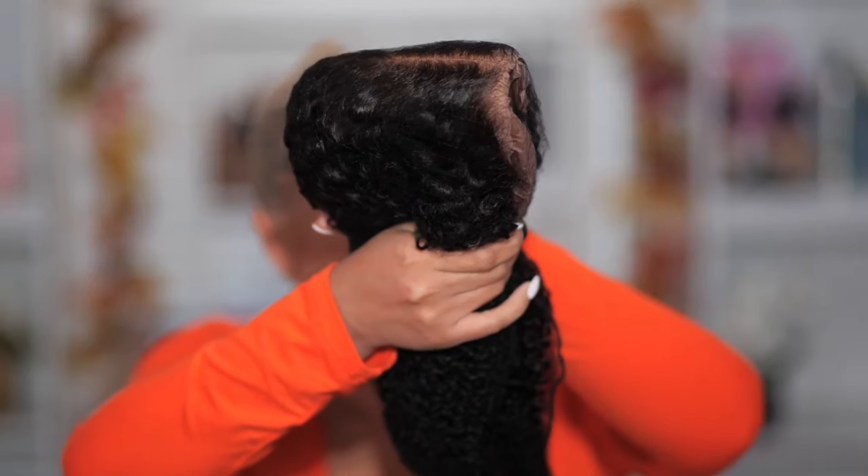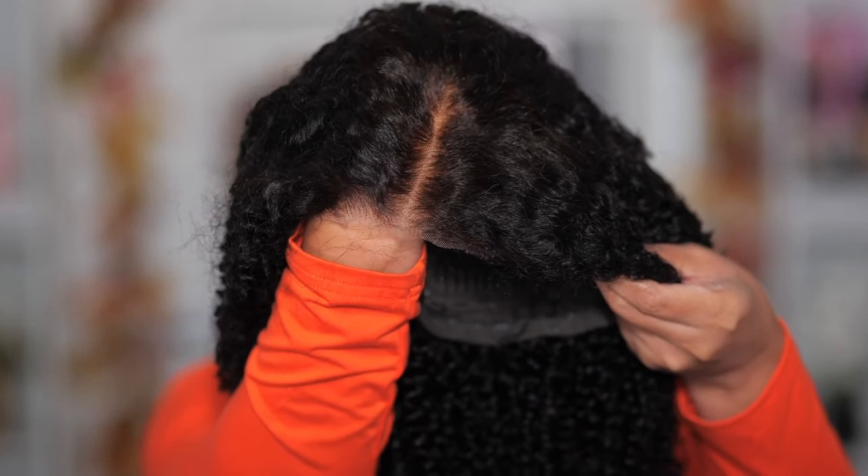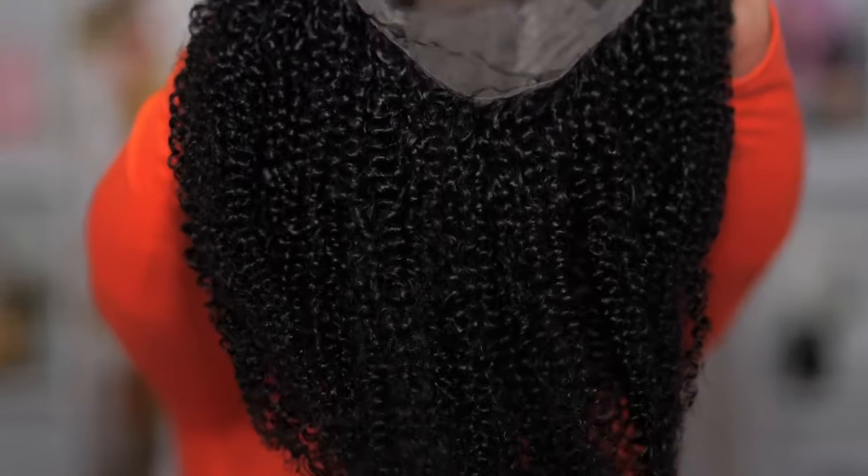This is their kinky curly texture. As you can see, it comes pre-bleached and pre-plucked and the lace is already pre-cut. This is what the cap construction looks like in the wig. Look at those curls — just beautiful. I think I'm going to go ahead and pop this on right quick.